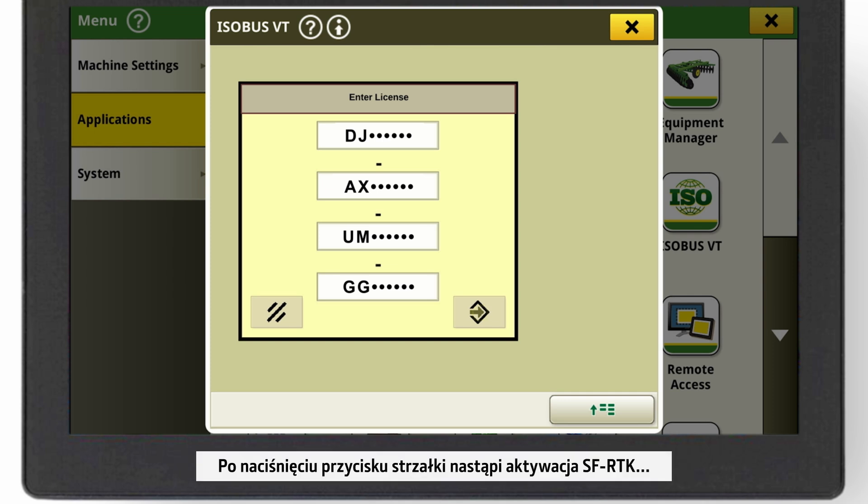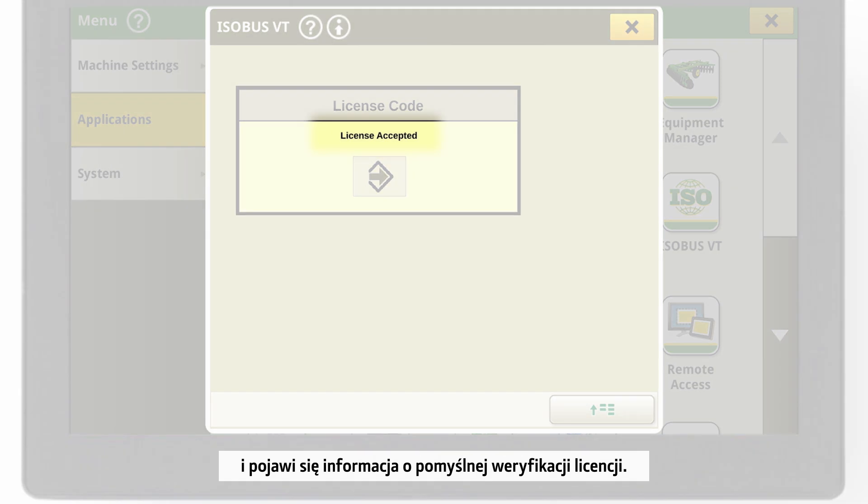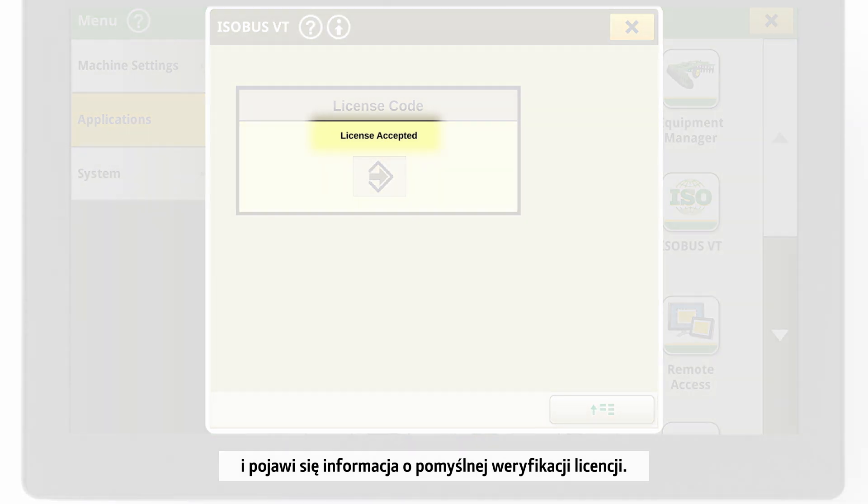By accepting the arrow button, you have activated SF RTK and see the information that the license validation was successful.